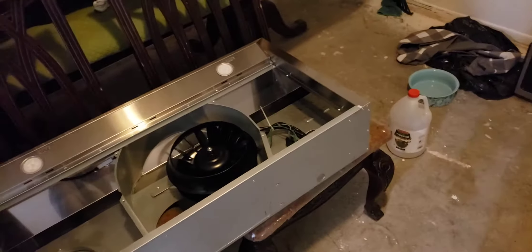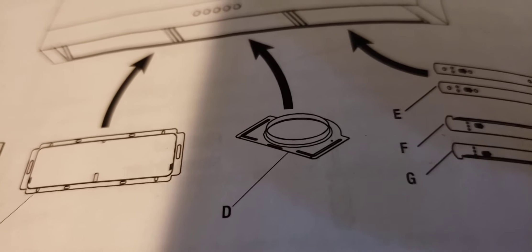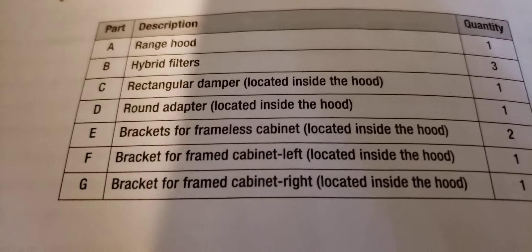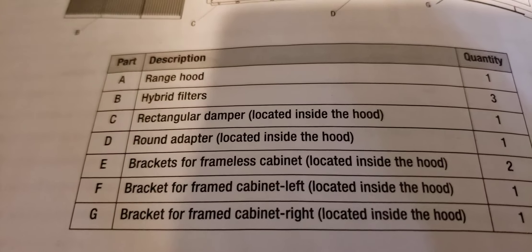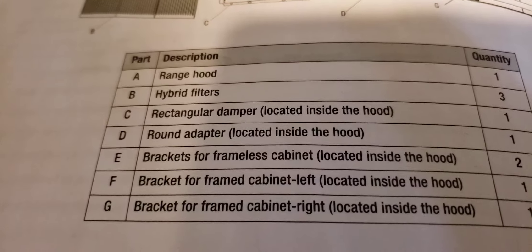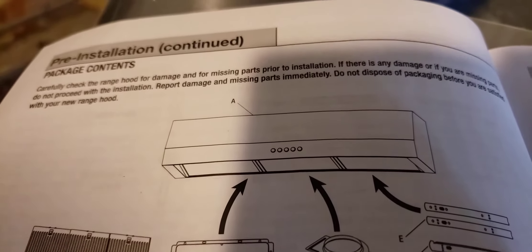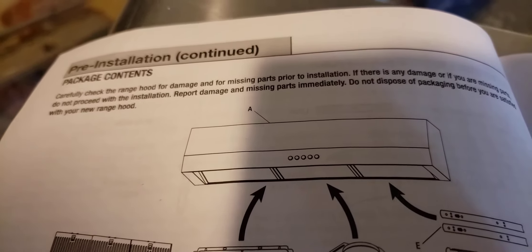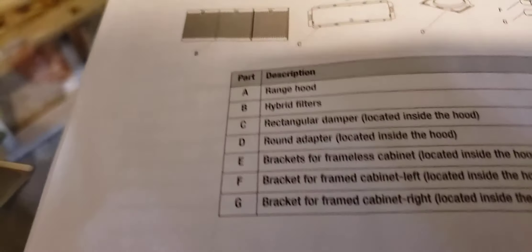I almost gave up on this, but I found out the hard way because the instructions unfortunately don't give you a lot of detail about the adapter — that one in the middle. It mentions the round adapter located inside the hood and gives you some arrows, but it doesn't tell you where or how to access the inside of the hood.